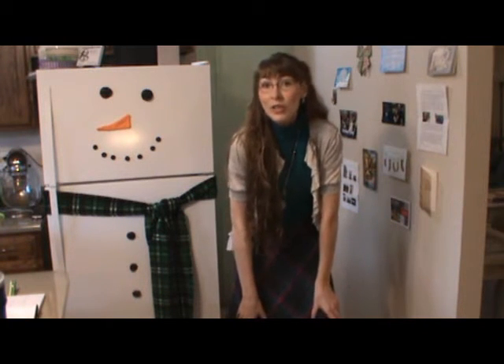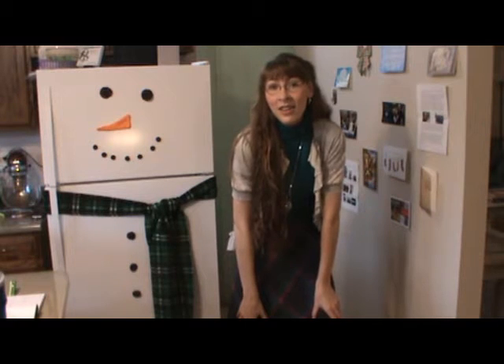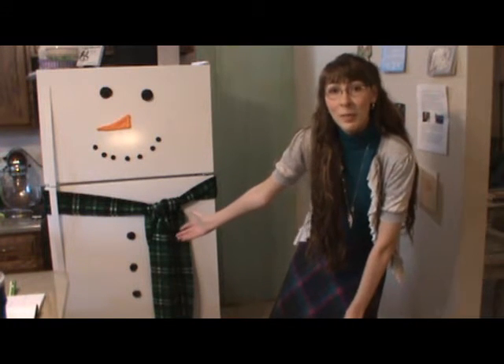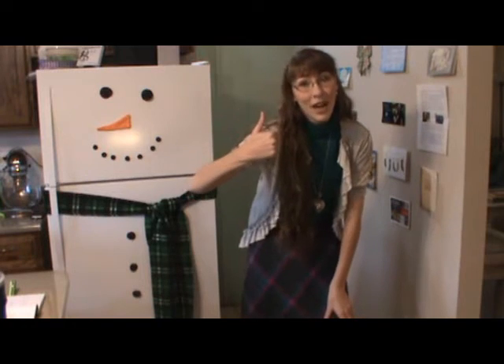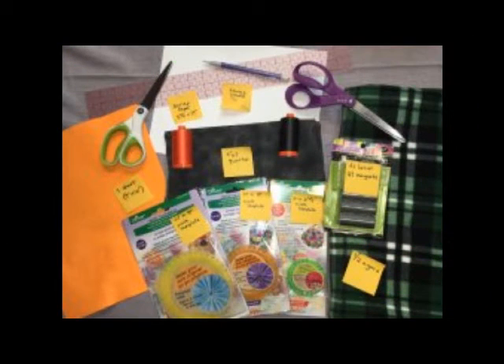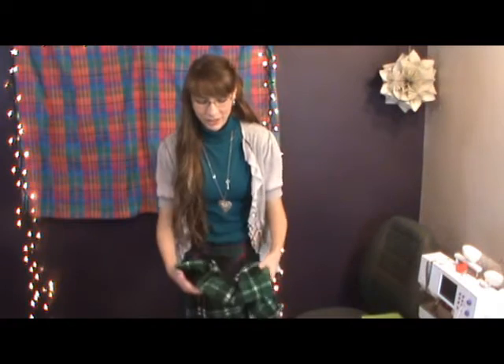Do you want to sew a snowman? Please subscribe. Hi! I'm so glad that you've decided to try to do this with me. The first thing that you'll want to do is even out your sides of your half a yard of fabric.